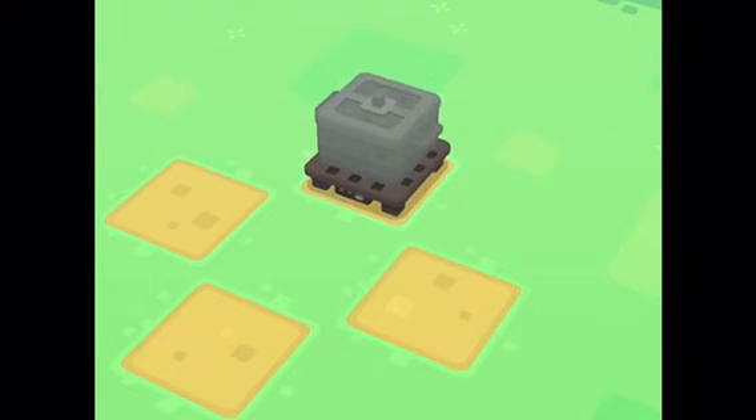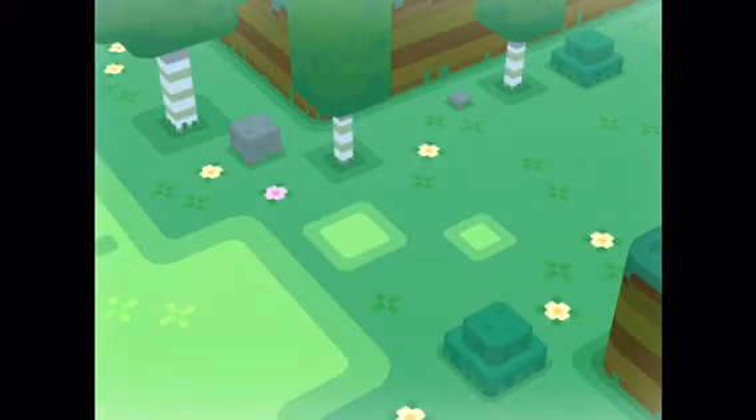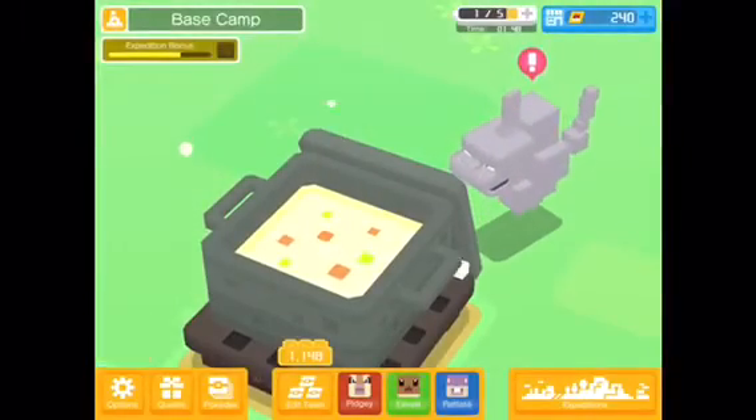It's time to see what it is. Okay, what Pokémon will I get? And we got a... Onix!